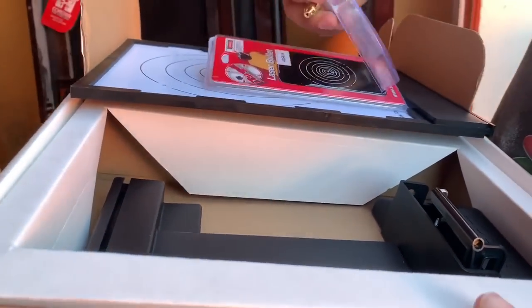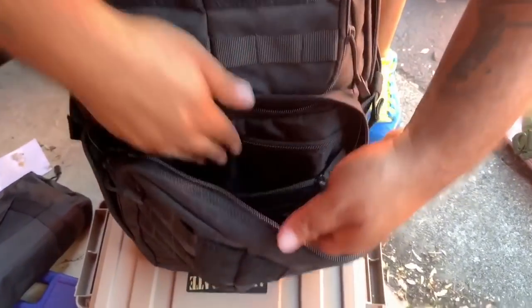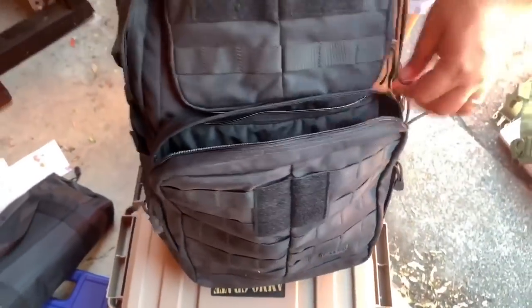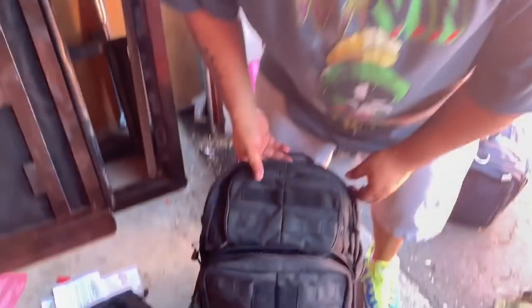I like these backpacks — they look super sturdy and stuff. Look at all the zippers. Let's see — empty the whole bag or what? I heard something shaking in there. Shake, rattle, and roll!